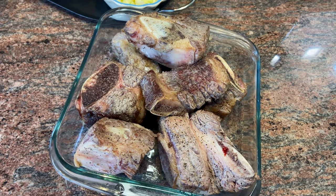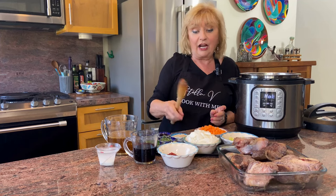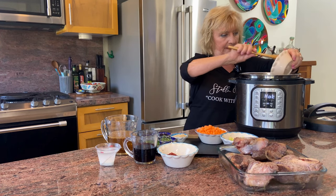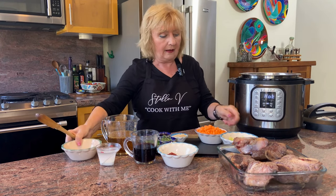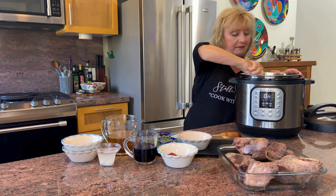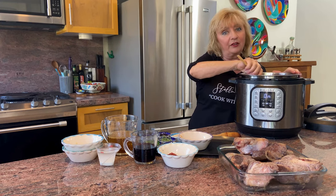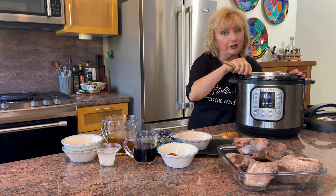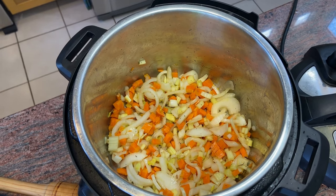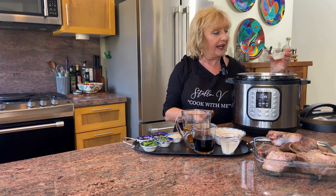The beef pieces are beautifully browned and you can see that caramelization. That caramelization means there's delicious flavor left in the bottom of that pot. Now it's time to start building even more flavor by adding our aromatics — that is our onions, carrots, and celery. The pot is still on sauté and we'll be sautéing these vegetables for about 3 or 4 minutes until they're soft. Give it a good stir and make sure you start taking any of the brown bits from the meat, lifting them off the bottom of the pot — otherwise you'll get a burn notice, and you don't want that.